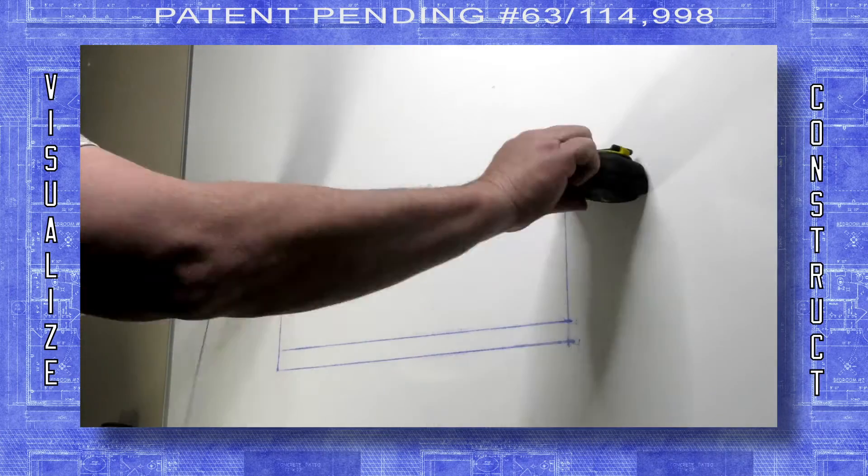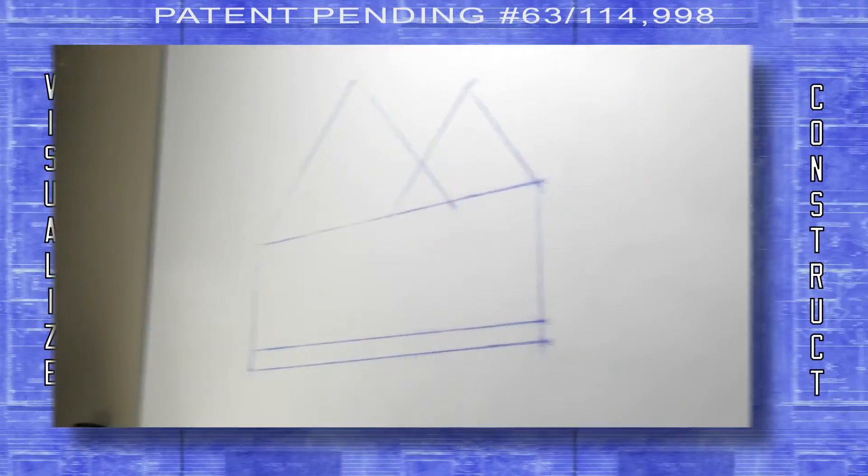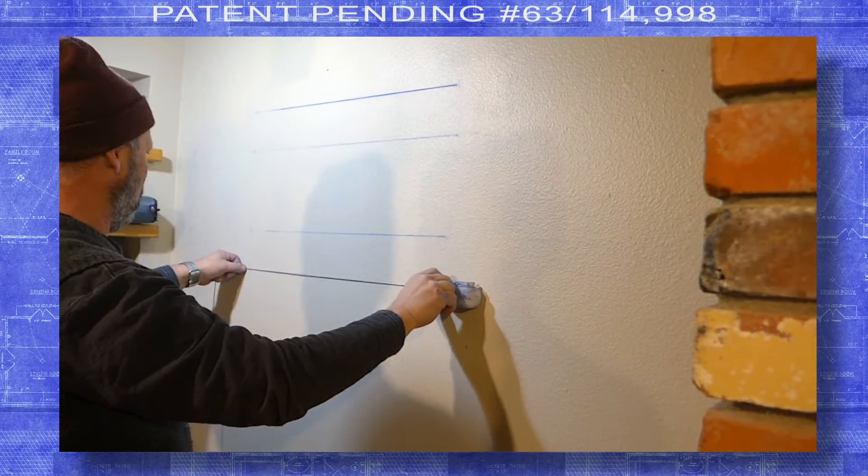Let the Snapper help you visualize a project and then help you construct it. The Snapper works on almost all materials.